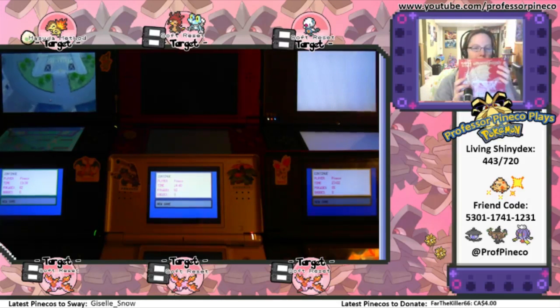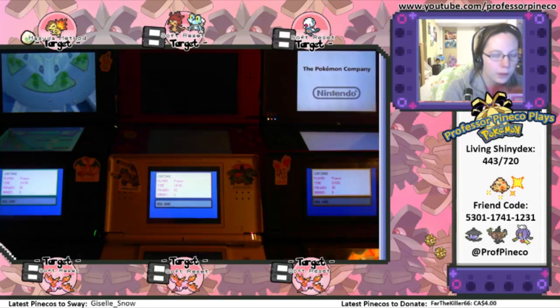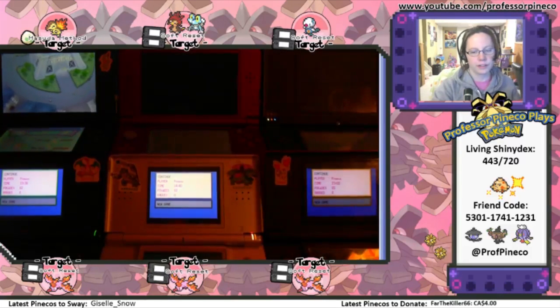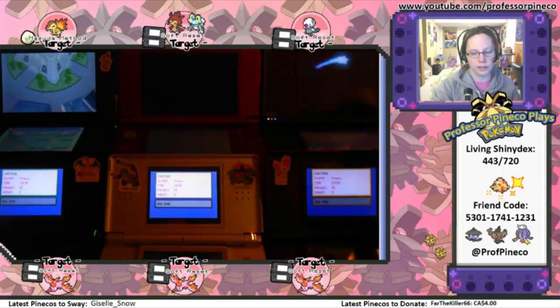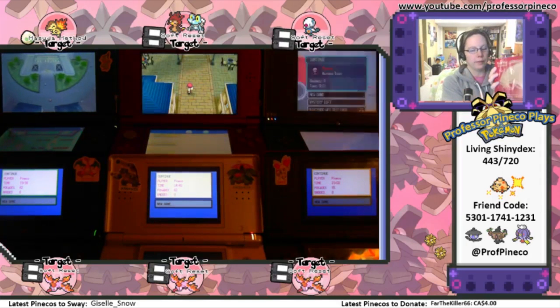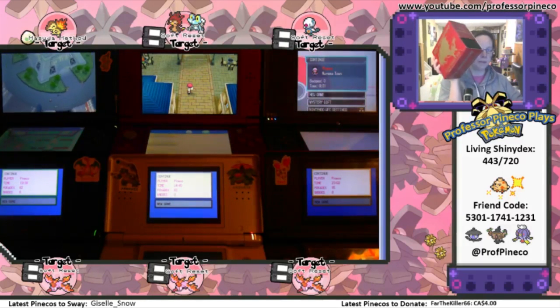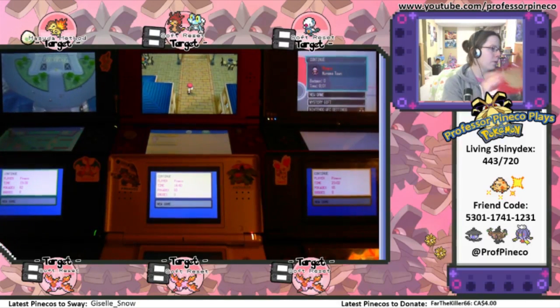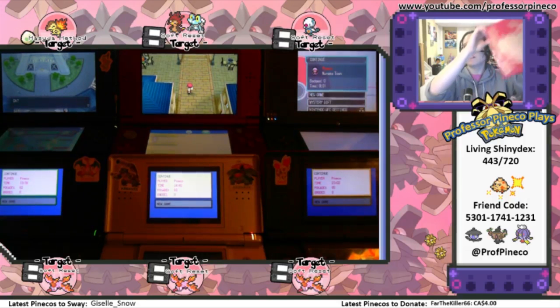Alright, an Elite Training Box opening for amazingness. We're just going to get into the load screens on these — or into the actual game. That's fine too. Alright, so I started to rip it already, because that's me. Elite Training Box. Let's see. Oh, wow. I have these on my wall, actually.